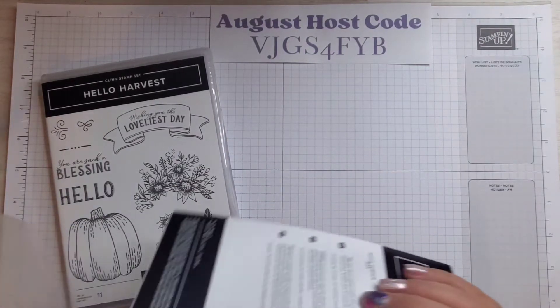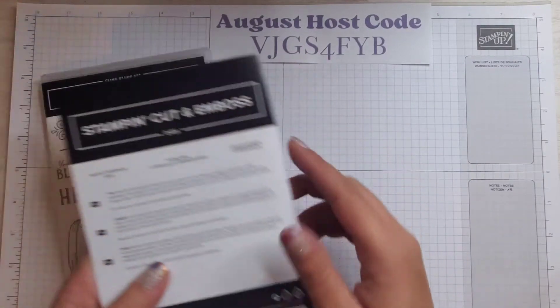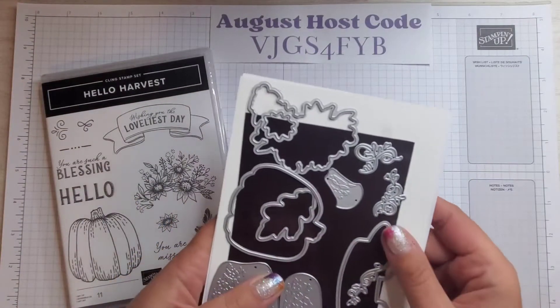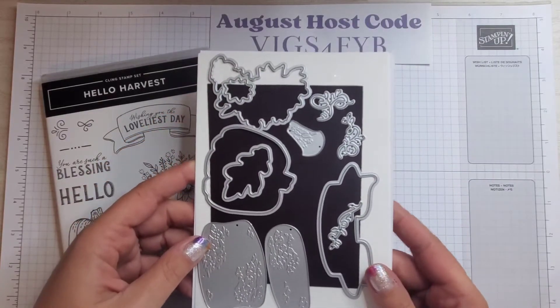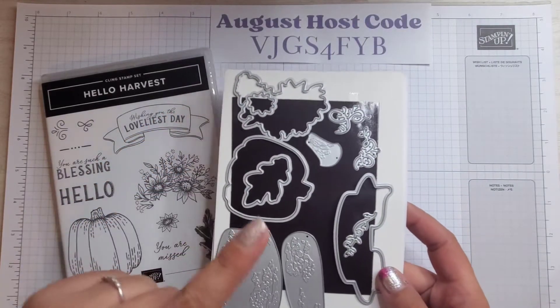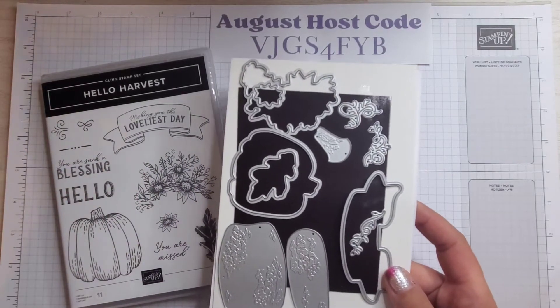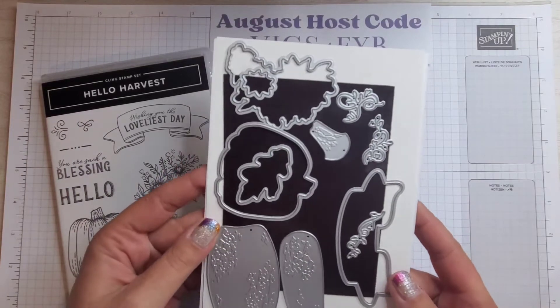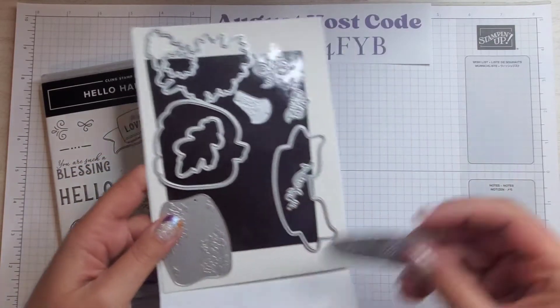These are really cool — if you buy them as a bundle you actually save 10%. Don't forget to use my host code when you are shopping my online store to be entered to win this month's fabulous prizes. The grand prize is Stampin' Rewards where you can get free product. To see all the details just head over to my blog.